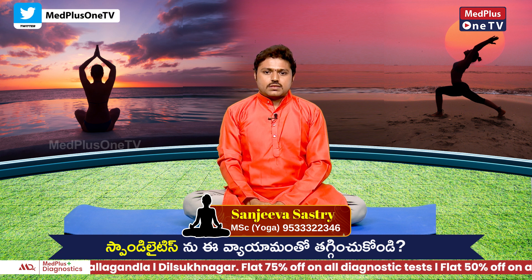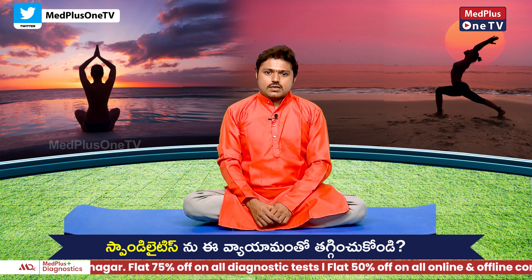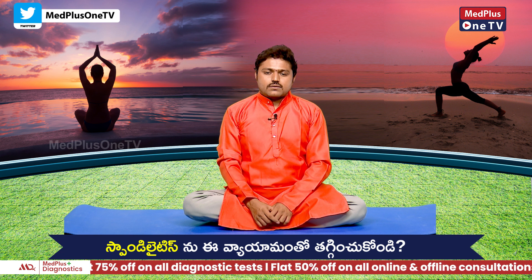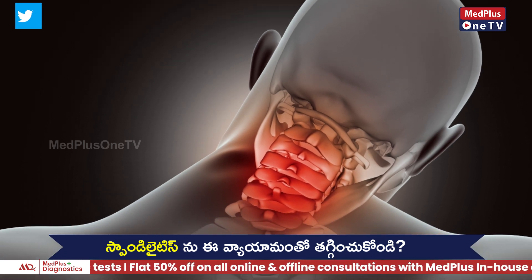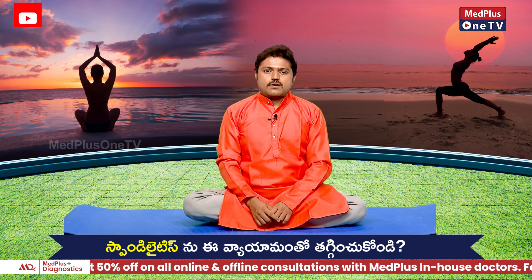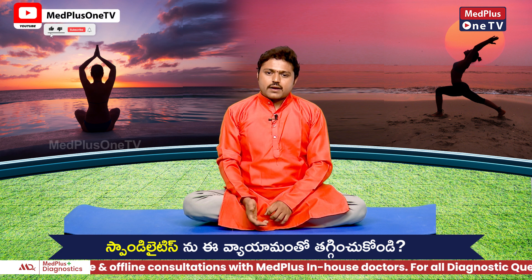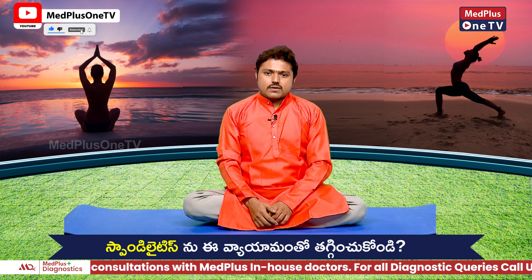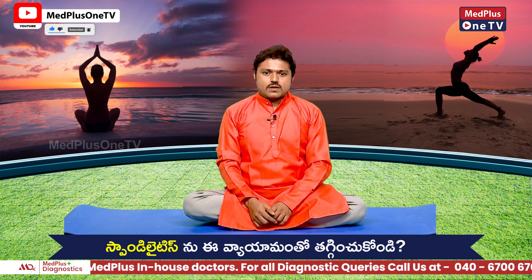My brother is dealing with a frozen shoulder. We have the same issue that we have to address with our necks. This is why we have to work on this.